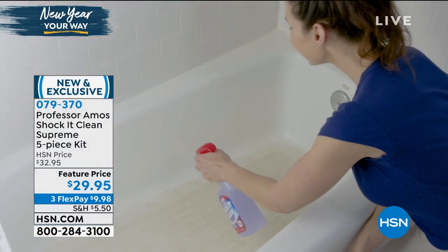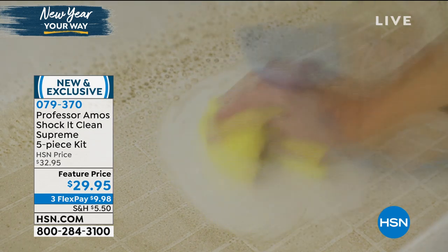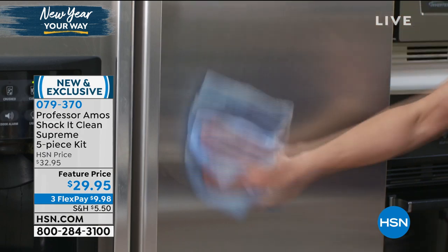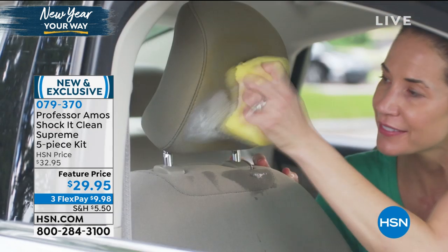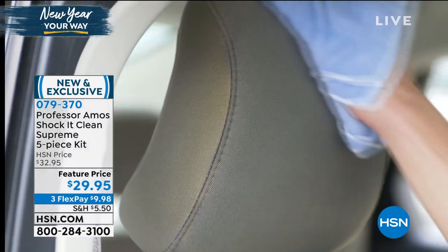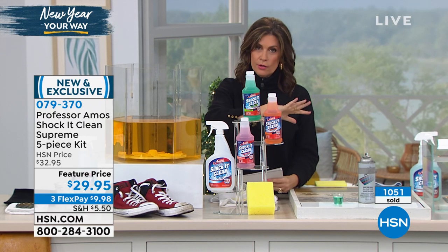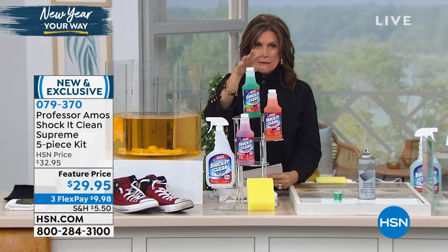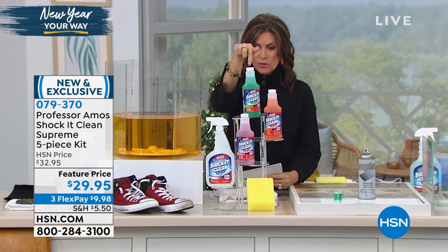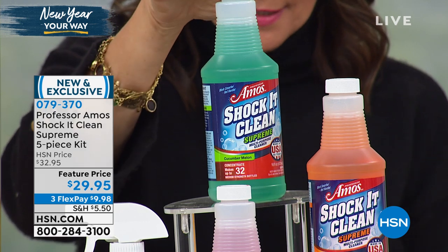This is Shock Kit Clean Supreme — we've taken Extreme and elevated it to Supreme. Let me walk over and show you what you're going to get. First, you're going to get the ability to make 96 bottles — 96 bottles at your moderate strength. You can use it stronger or weaker, but we like to give you the medium, like Goldilocks, right in the middle. This is the Shock Kit Clean Supreme concentrate.